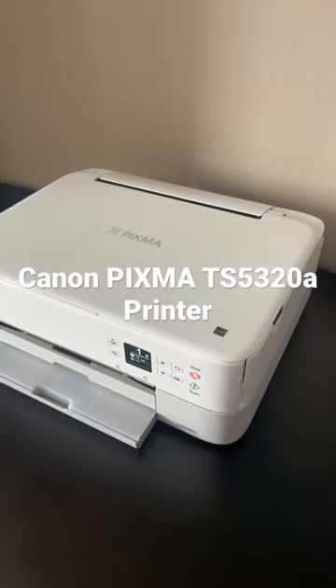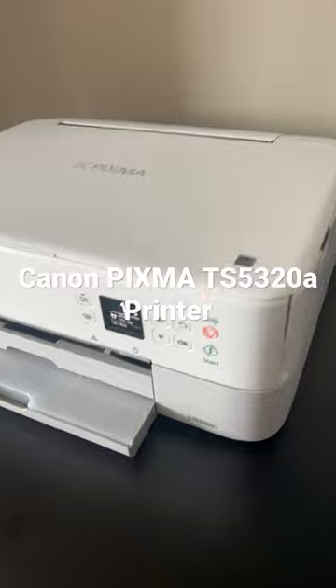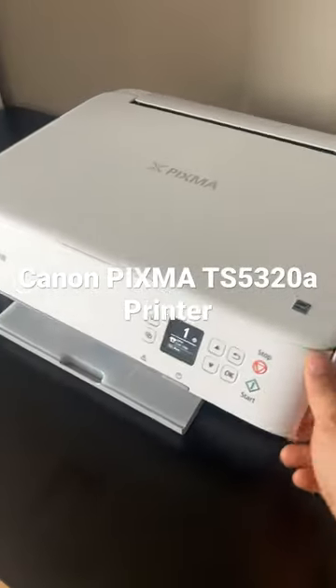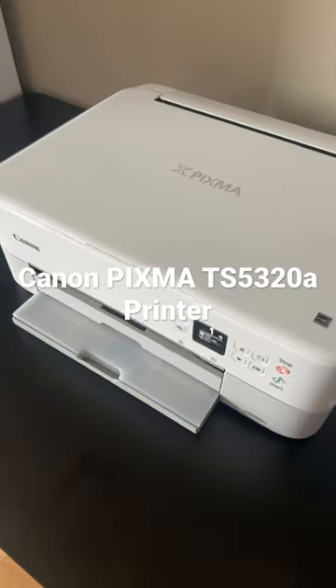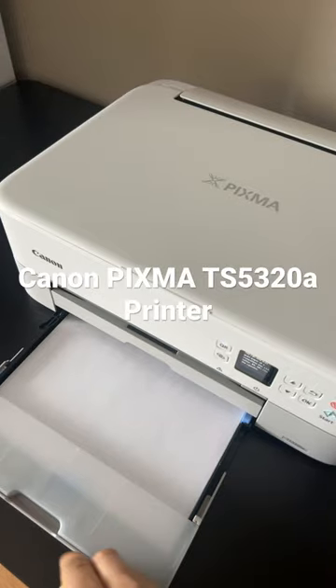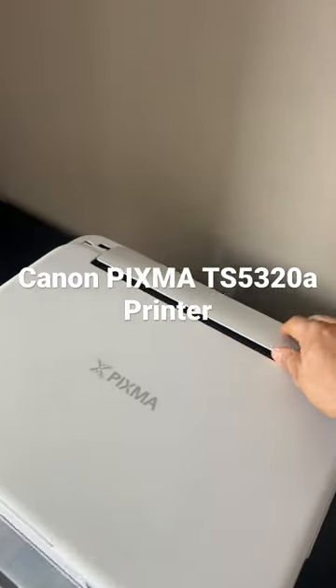This video is about the Canon PIXMA TS5320a printer. It has a screen panel, and here is the cassette paper tray where we can load pages.